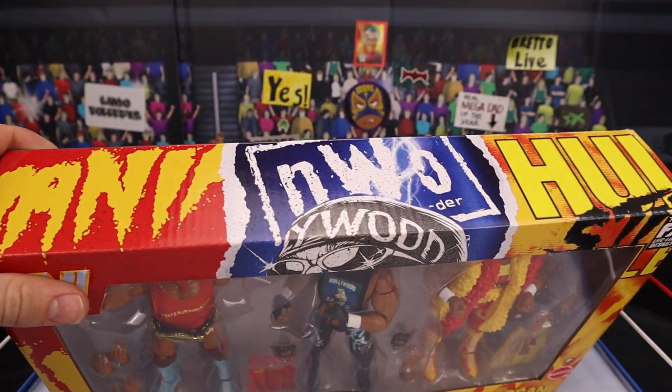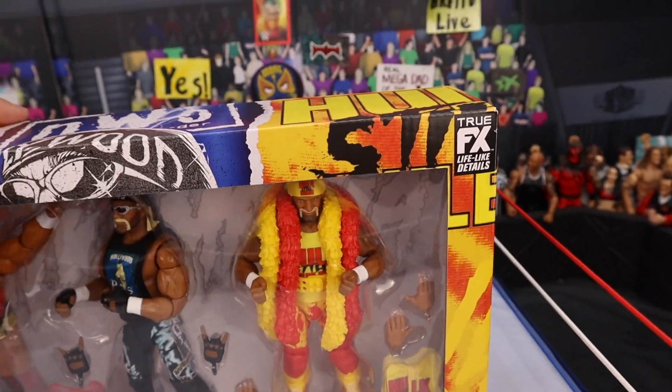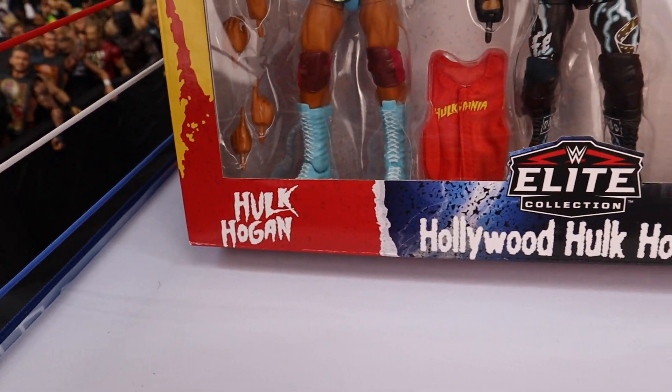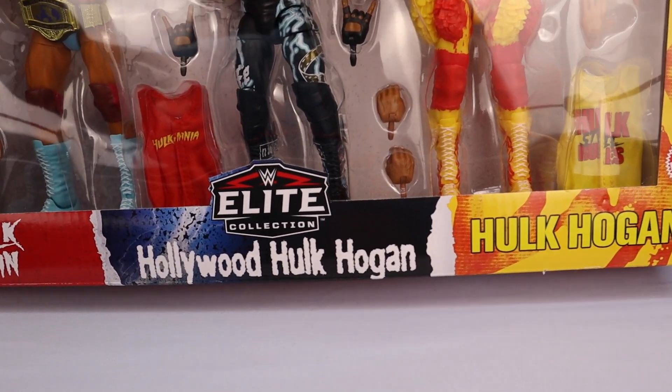Look at the detail — Hulkamania, NWO, Hulk Hogan Still Lives. True FX head scan technology used with every figure in this pack. We're going to be getting this open in this video. You can see all the different names down there — I should say it's the same name, just in different fonts.